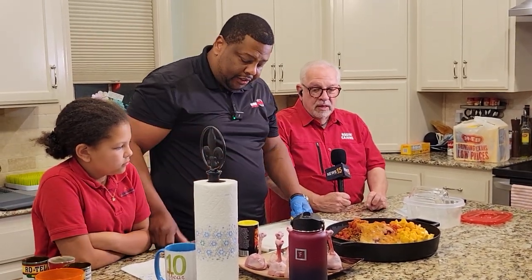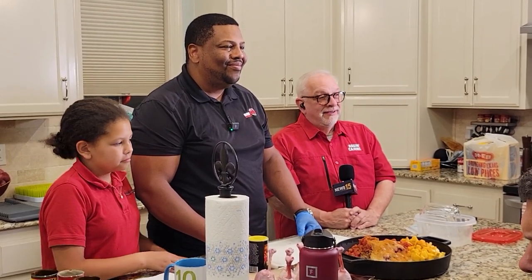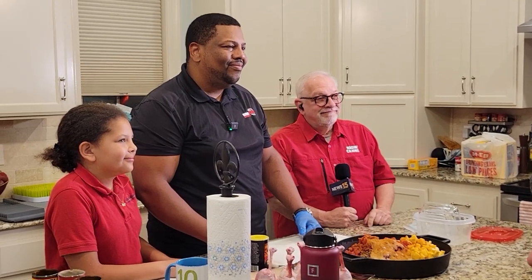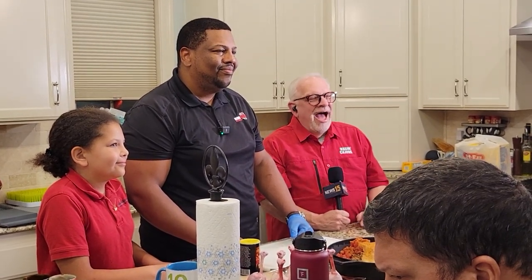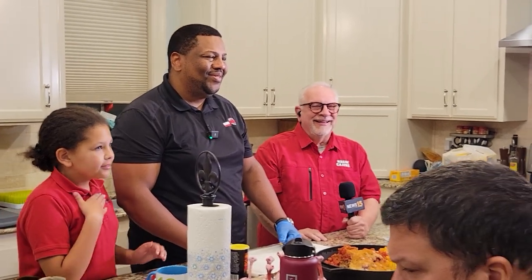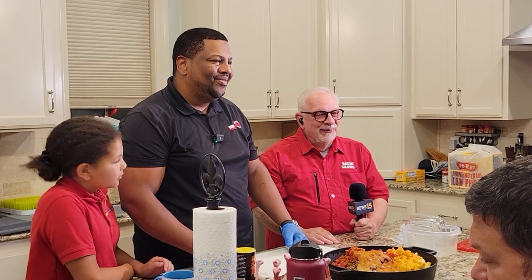So we just season that up and we're gonna get this on the smoker. About an hour — every 15 minutes we're gonna stir the pot. Hey, we'll go back to you guys in the studio. We're gonna stir the pot here — it's a good morning here on Good Day Acadia!